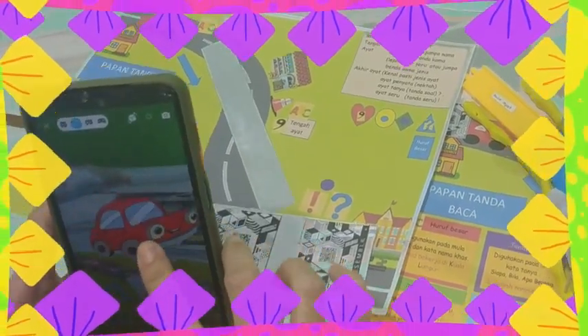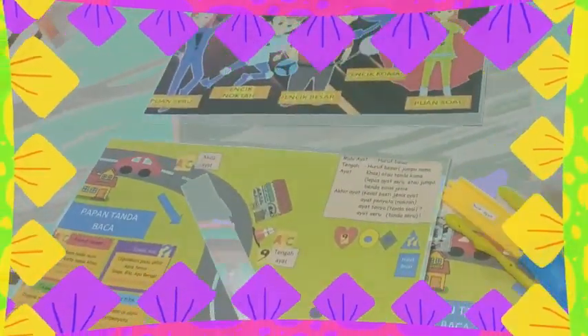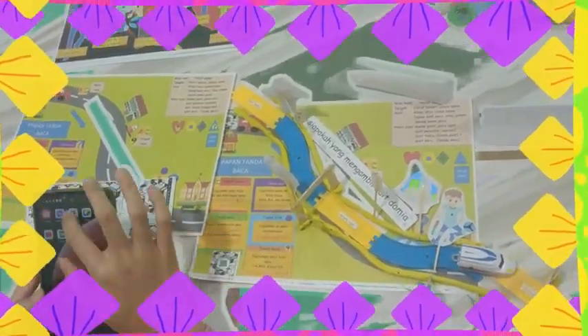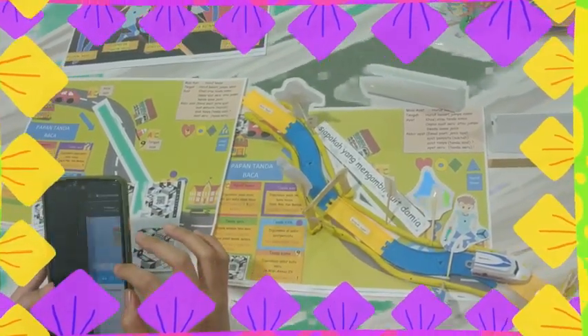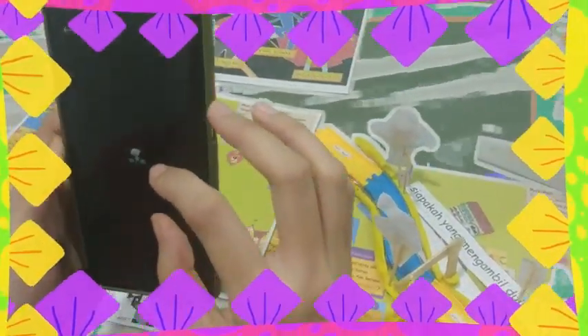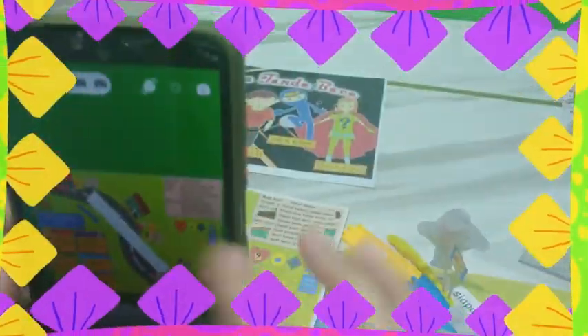Ini akan dapat menarik perhatian murid. Kita boleh menggerakkan kereta ini dari awal ayat sehingga sampai ke akhir ayat. Permainan kereta ini secara digital dapat menjadikan litar atau papan tanda baca ini tambah menarik. Murid-murid juga boleh scan QR code yang lain. Ini akan berhubungan dengan papan tanda baca ini secara maya. Jadi papan tanda baca ini akan muncul dalam handphone dan murid boleh bermain melalui papan tanda ini.